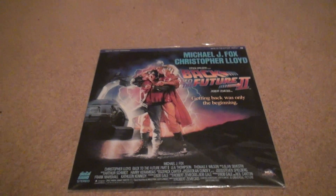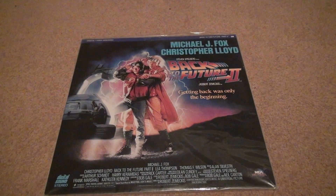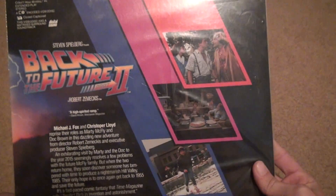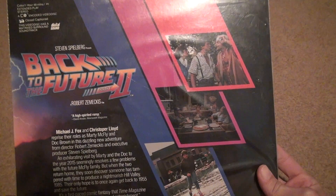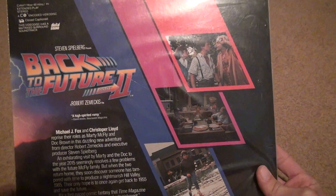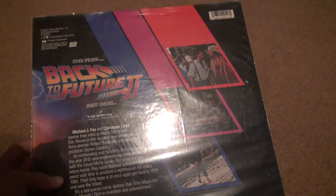Okay, here we have a Back to the Future 2 LaserDisc unboxing. Let's just open it. To show you the back, it's about an hour and 48 minutes, extended stereo matrix surround soundtrack. So basically that's just the normal thing for this. Now, these are all made in what year? Well, this one — 1990, it says down here.